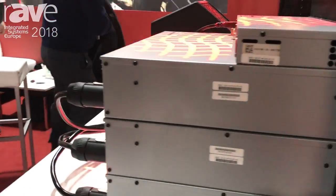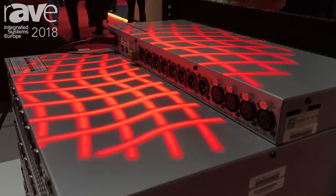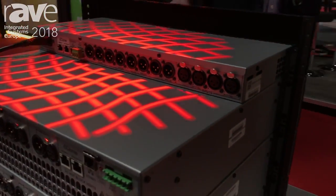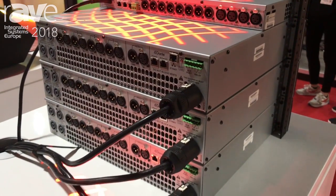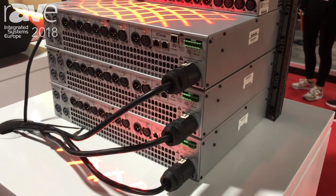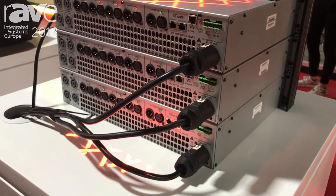What we have here on the top is the UX48 — that's a four-in, eight-out processor. Underneath we have two four-channel amplifiers: the UXA4406 and underneath that the UXA4410, and then finally the eight-channel UXA4810.